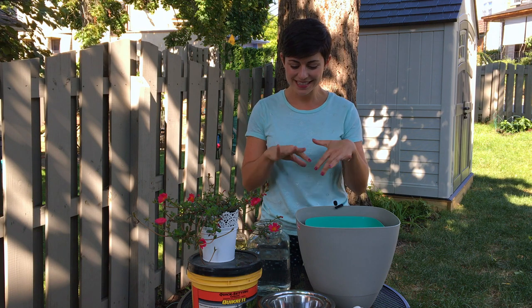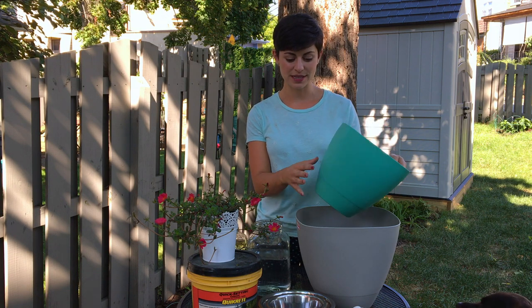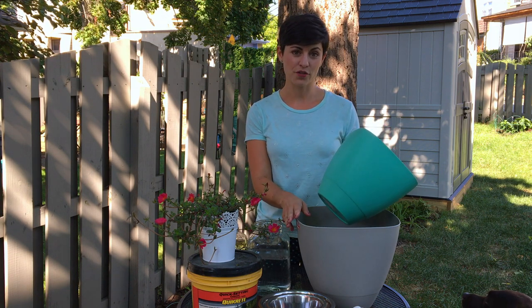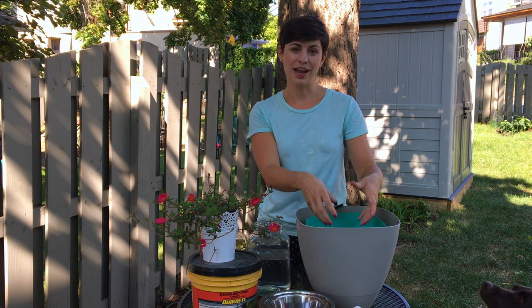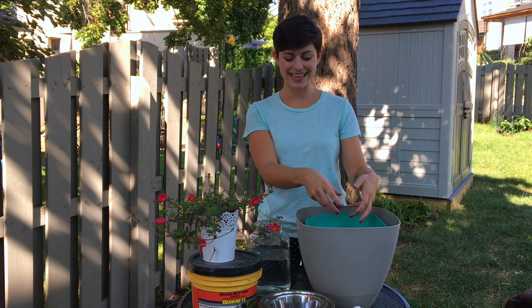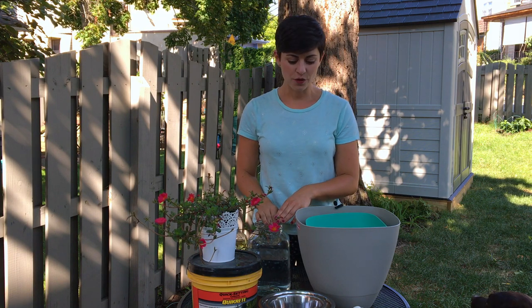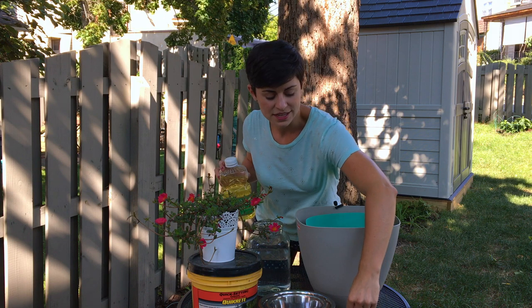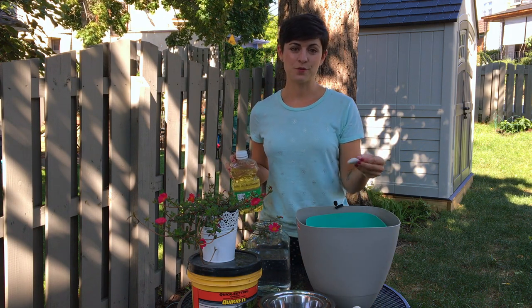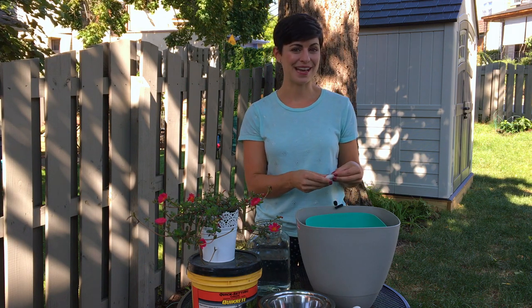I've collected some different supplies to do this. I have these planters that I'm going to use as molds. I needed a bigger one for the water dish and a smaller one for the food dish. I have my two bowls — I'm going to use those to make an impression in the concrete once I get it in here. I have some quick-drying concrete. You're going to need water in order to make that. And then, in order to keep the bowls in there and to get them out easily when it's done, I have some oil I'm going to coat them with. And I have these stones up here I'm going to use to weigh them down while they're in there so that everything stays nice and perfect.